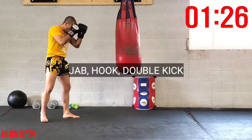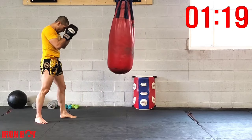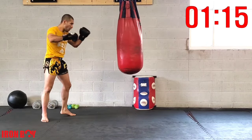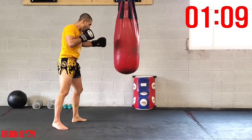Now we're going to be going for a jab hook with the same hand, then double kick. This one's going to be a lot more challenging. Time in the bag — jab hook with the same hand, double kick. Make sure you adjust your footwork, slightly angle, so you're able to fit your kicks.